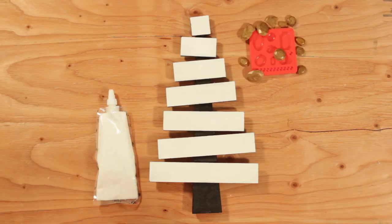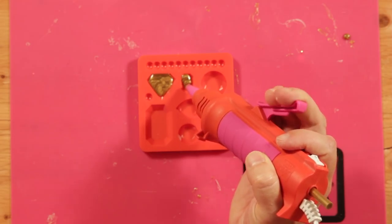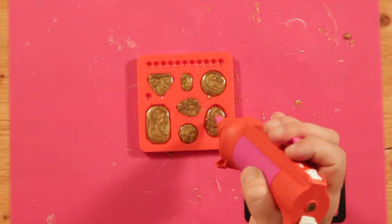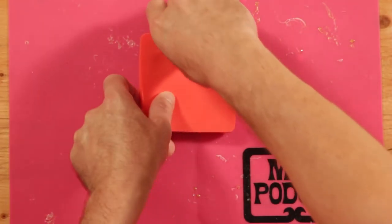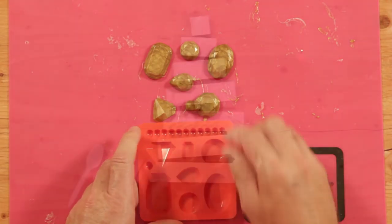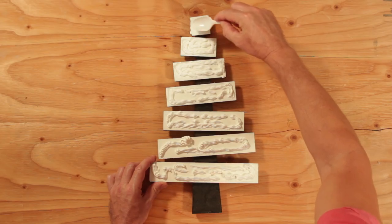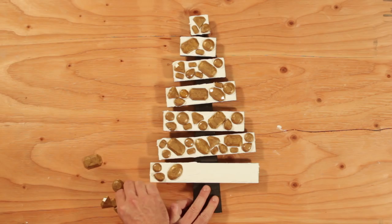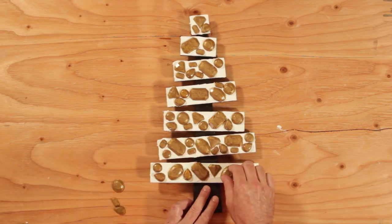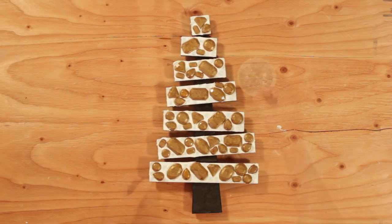We started with a raw tree. To make the gems, we used gold Mod Melts in the gem mold. I coated each tree branch with a thin layer of collage clay and embedded the gems by pressing them in, then added rhinestones for detail.